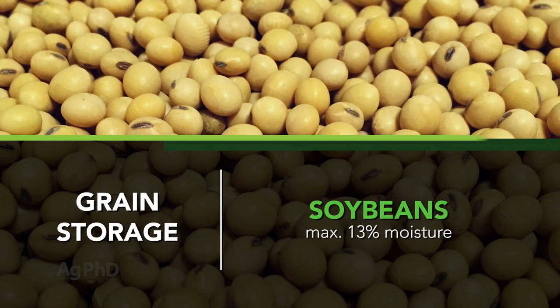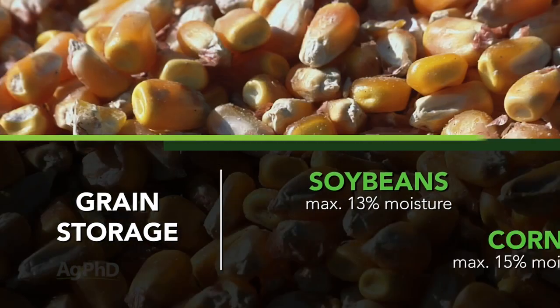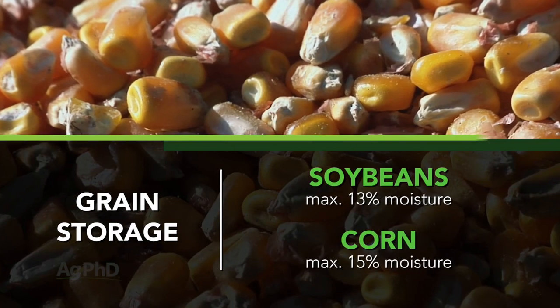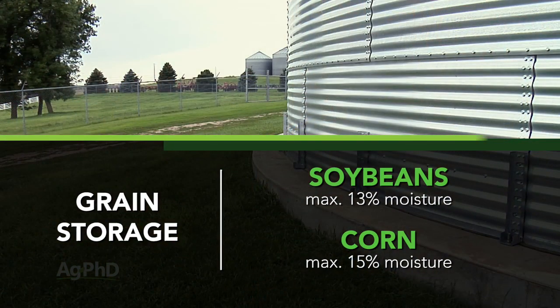If you're going to store soybeans for any amount of time, 13% moisture is the wettest you'd like those beans. For corn, it's 15%. Even so, if you'd like to store them for a long time, you'll need that moisture percentage even lower than that.